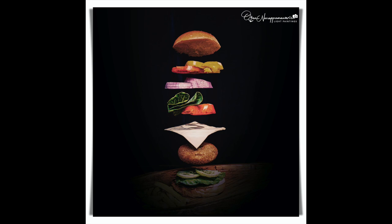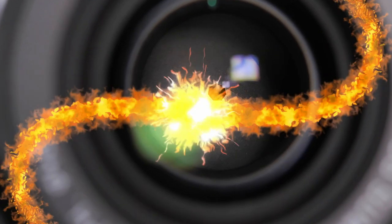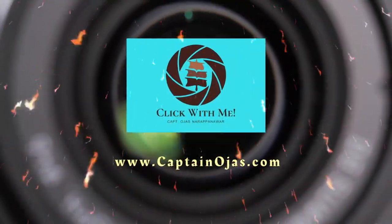Hello everyone! Today we will see how to click a flying burger. No food was wasted here — everything was eaten by my beloved pet, my dog.